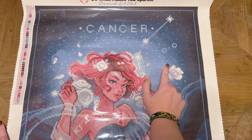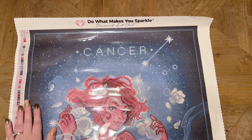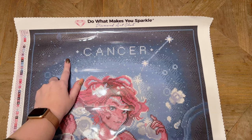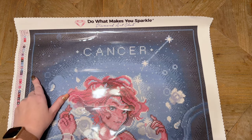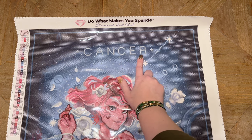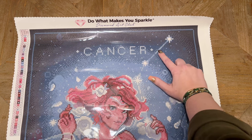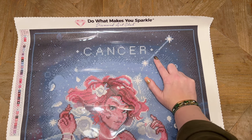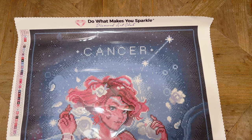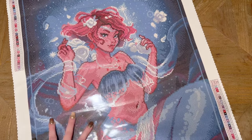And then we've got some of the blue AB doing these bubbles here and here and here. In this background, you see this sprinkling — that's almost like the background of space, like little twinkles of stars — a lot of those are actually the fairy dust diamond, and some of them are the bluish-gray AB. And the word Cancer is entirely fairy dust — that's going to glimmer so beautifully. Then the constellation here, the white is a white AB, and these lines are a mix of the blue AB, some fairy dust, and then just a non-special drill for a few of those as well. I love the special drill placement in this kit. That is stunning.